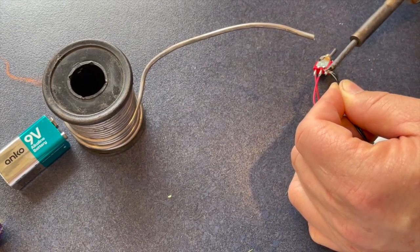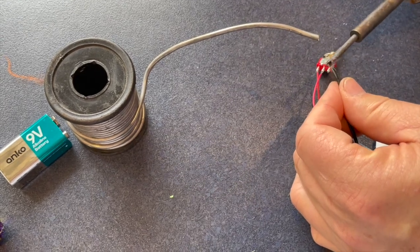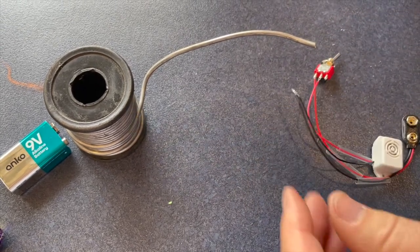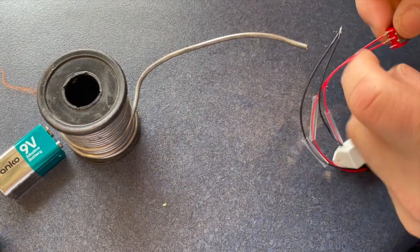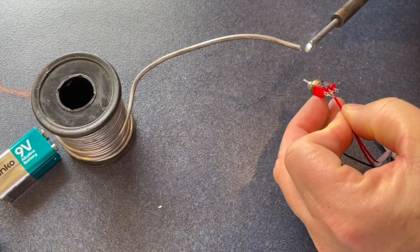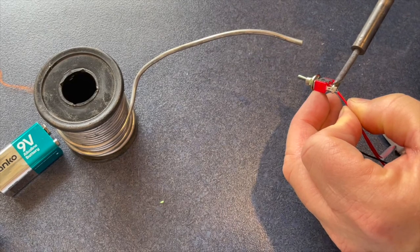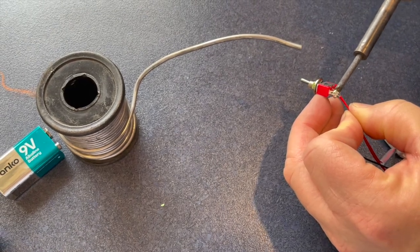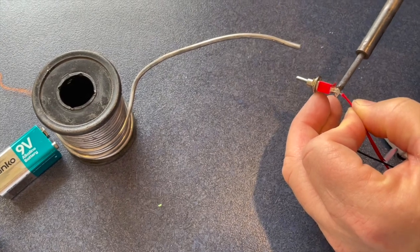Sometimes it doesn't cooperate. Then get the toggle switch and solder the wires onto the terminals, being careful not to overheat the switch.